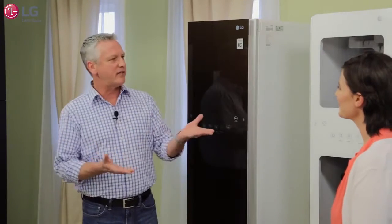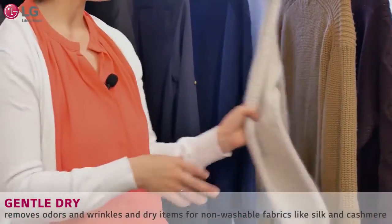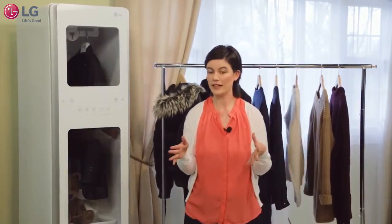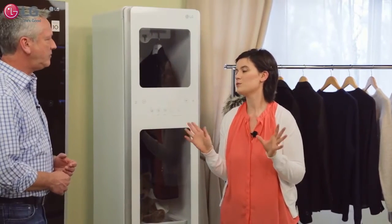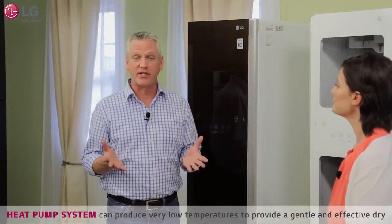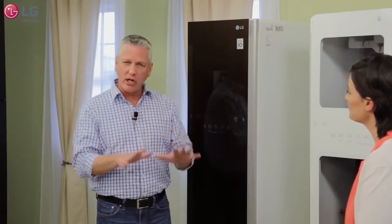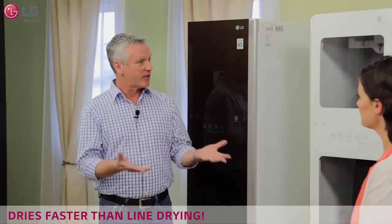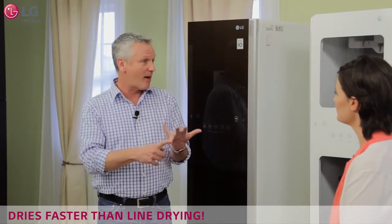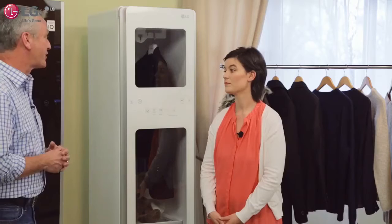What other ways have you used the Styler? I've been using the gentle dry cycle. I have all these sweaters that I hand wash and lay flat to dry, and I've been popping them in the Styler on the gentle dry cycle and they dry perfectly — it's been really wonderful. The reason you can do that is the Styler uses a heat pump system to produce a very low temperature — around 100 degrees — allowing for that slow, delicate drying. The results are less fading, less damage to your garments, and less shrinkage, which is a big deal especially for nicer sweaters.